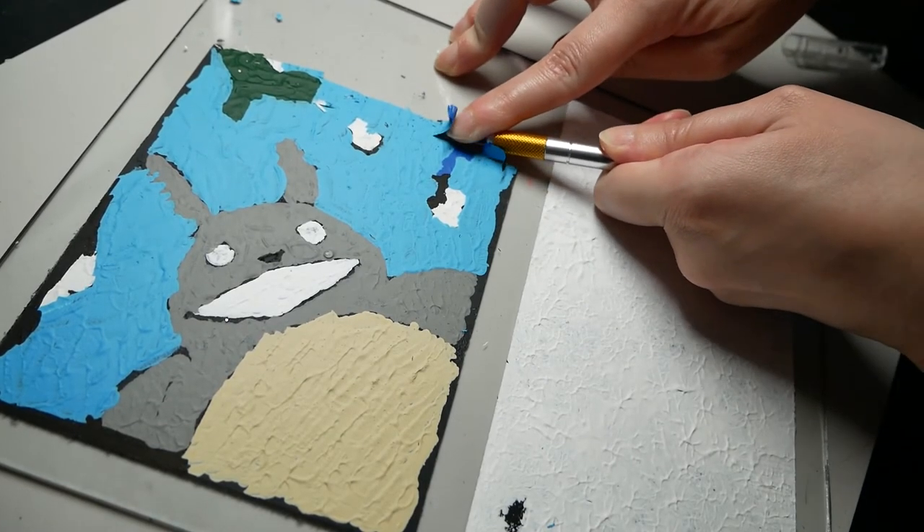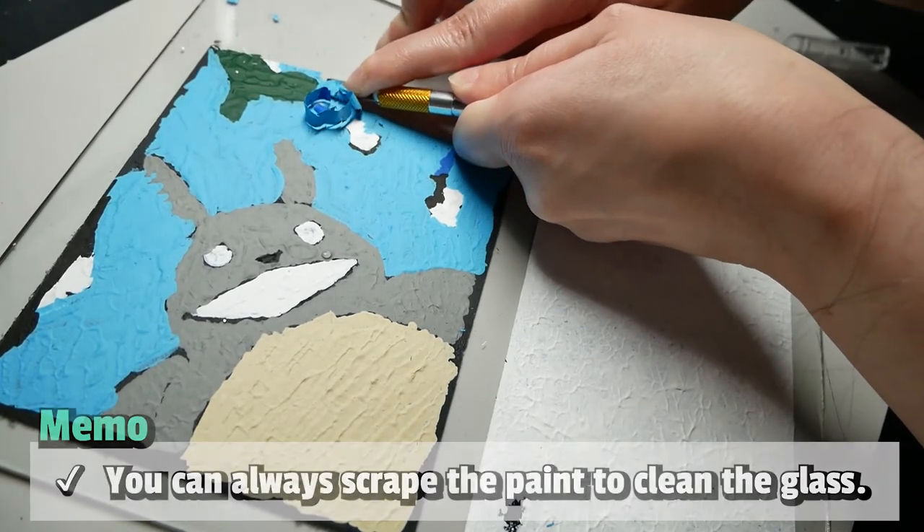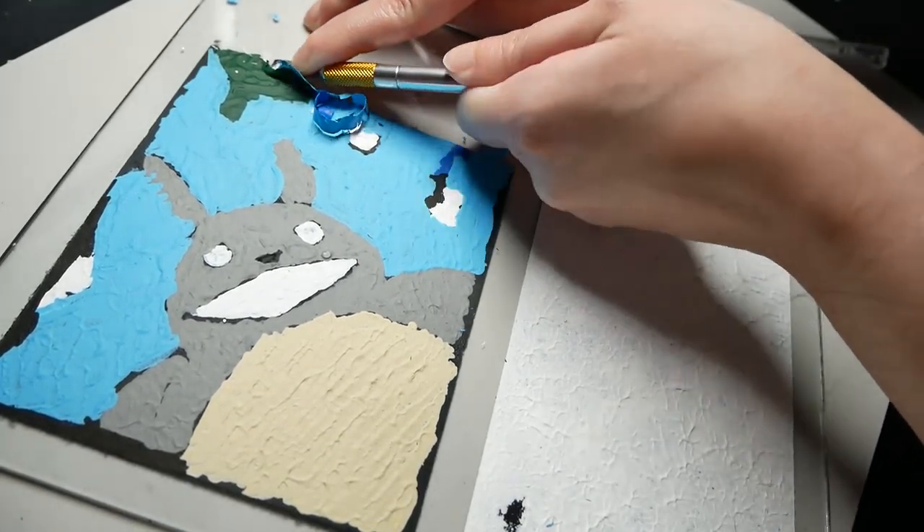Lastly, even if you mess up, with glass you can always scrape off the messed up paint, so don't throw it away. Just clean it. And that's it for today!